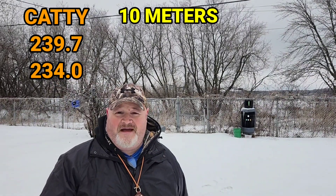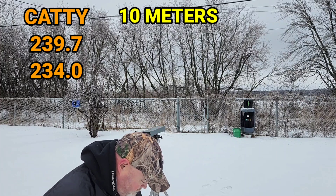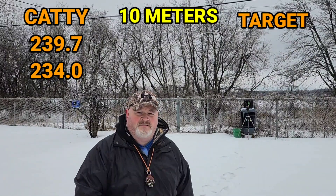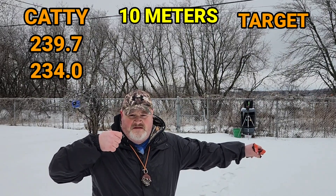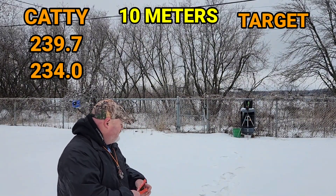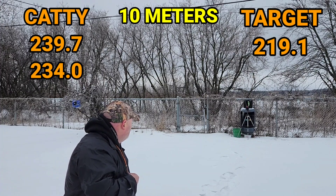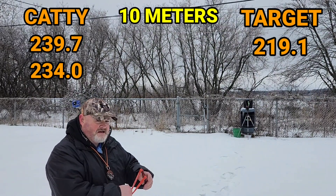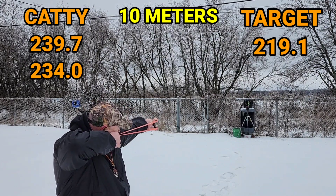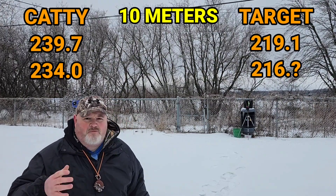I'm going to back the chrony up right in front of that can at 10 meters and take a couple of shots following the exact same procedure. One Mississippi, two Mississippi — looks like 119.1 from here. Here comes the second shot. One Mississippi, two Mississippi — and we got around 216 feet per second.